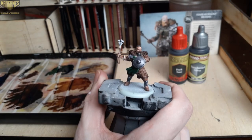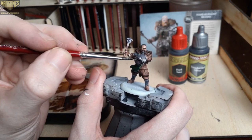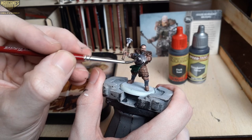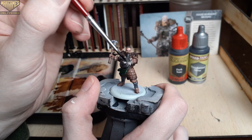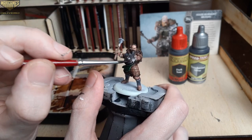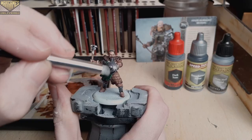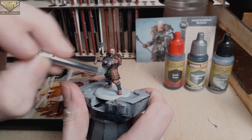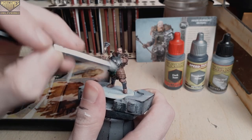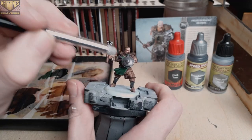With those metallic areas blocked in, I'll move on to darkening all of those areas down with Dark Tone — a great black wash and my go-to for all of my silver metallics. With smaller areas like this, give them about 15 to 20 minutes to dry, making sure it is fully dry before dry brushing plate mail metal over all of those metallic areas to add some highlights back.